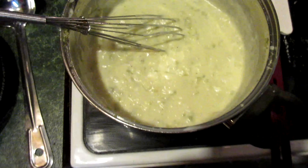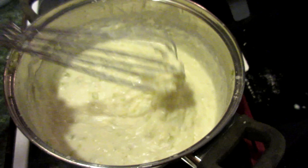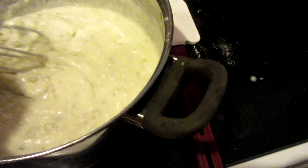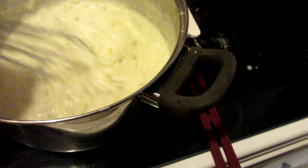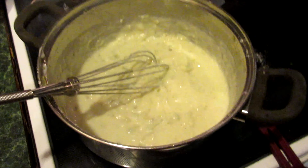Alright guys, when you get it to this point it's going to be kind of thick — bear with me. Once you get it to here, it'll be good. Add your salt and pepper, and then once you get that going, you're going to be ready to finish it up.